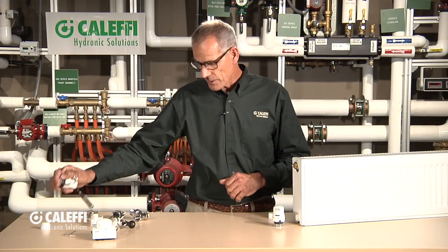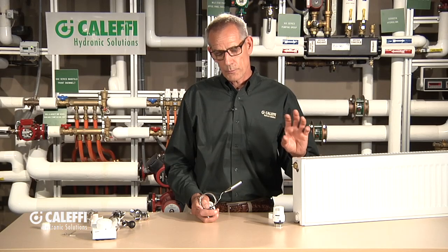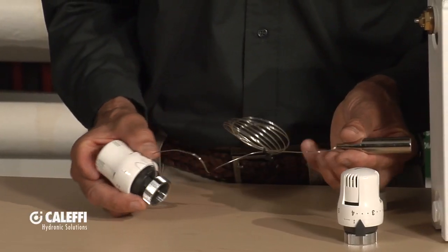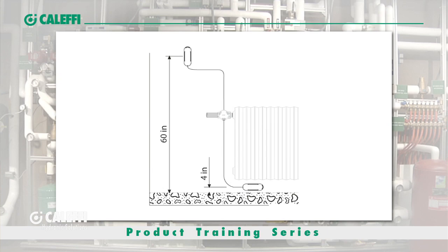Sometimes what happens with a panel radiator is it'll be installed in a building where somebody's put furniture in front of it — maybe a couch, maybe drapes hanging over it — and it's not regulating the temperature properly. What's happening is it's trapping heat in behind there and the sensor can't actuate. So we make one that has a capillary tube that you can extend the sensor bulb to remote locations. Sometimes that's put right under the radiator down towards the end, about four inches off the bottom, just enough so it can get the convective air currents and sense the temperature.